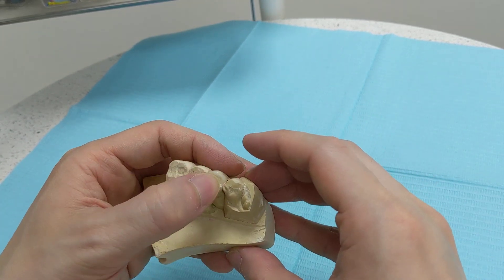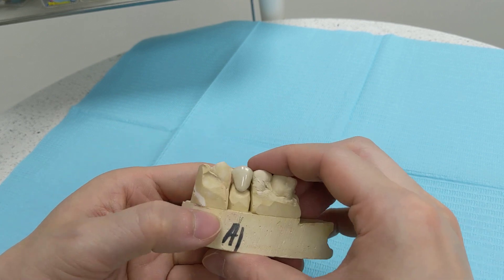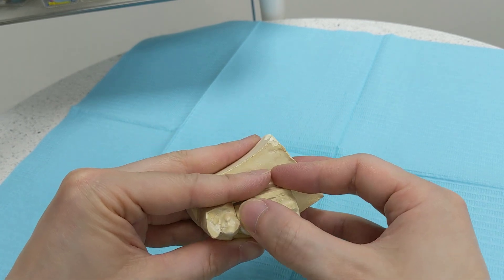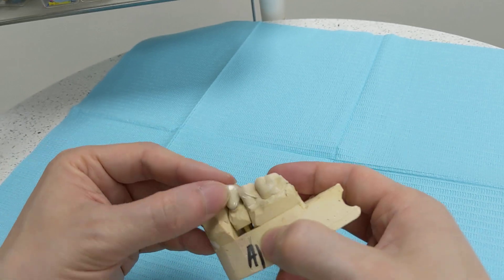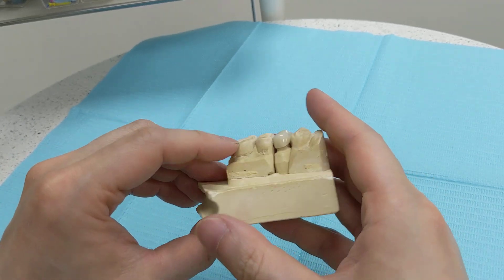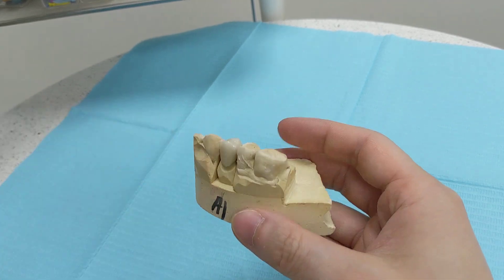I wouldn't recommend trying to do this at home because you don't have access to the tools we use. If you try to use a nail file, it'll probably take you a million years to shave it down to the shape you want. Just have your dentist do it for you.